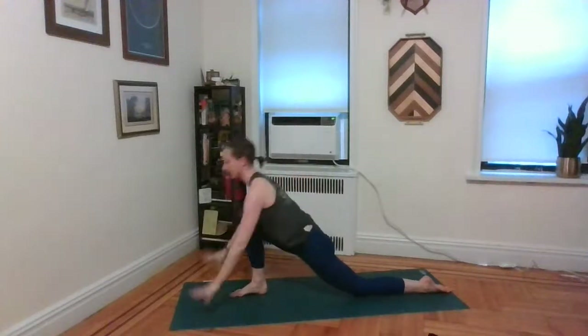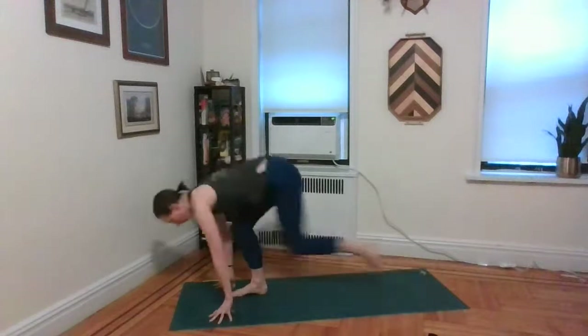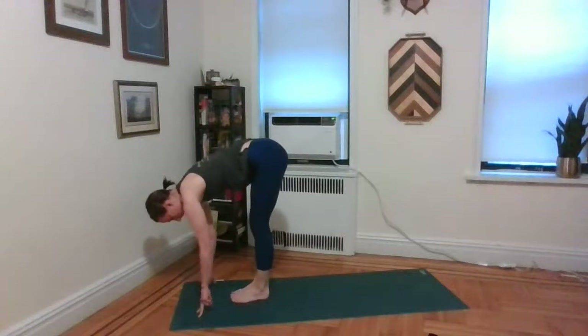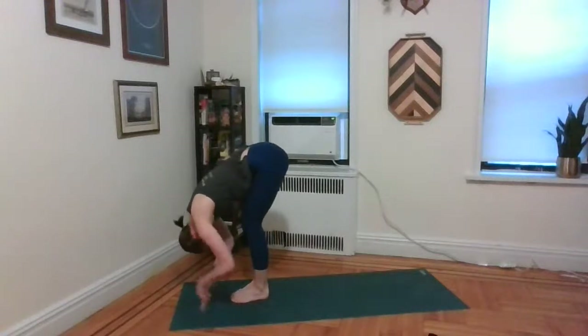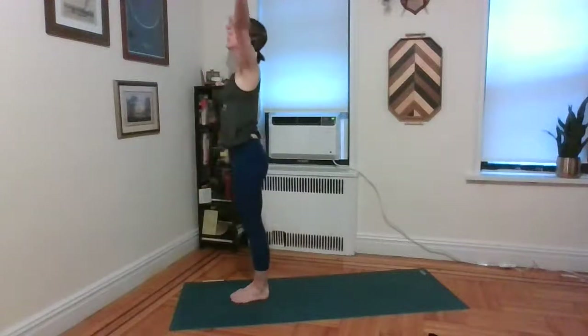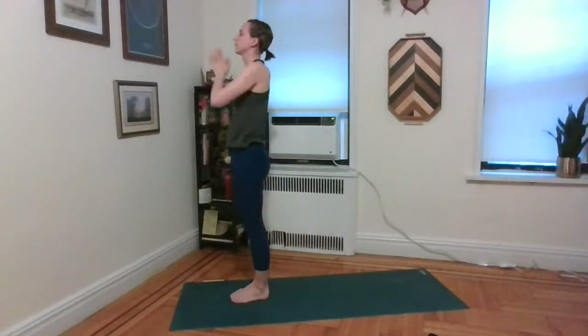Exhale, palms to the mat, left foot meets right — forward fold. Inhale, half lift and lengthen. Exhale, fold in. Inhale, roll all the way up to standing. Exhale, take the hands to the heart. Same thing one more time on each side — exhale, fold. Inhale, half lift and lengthen. Exhale, step the left foot back. Untuck the left toes, come onto the left knee. Inhale, raise the arms straight up, keeping the tailbone pointed down.